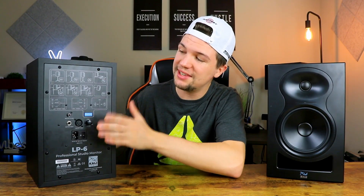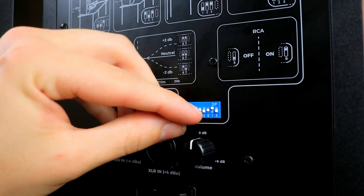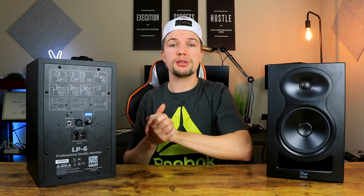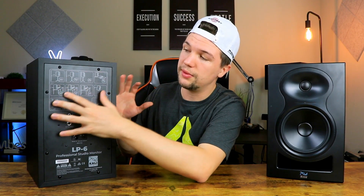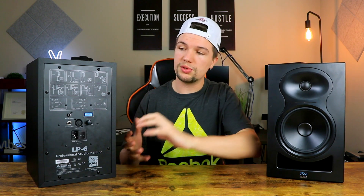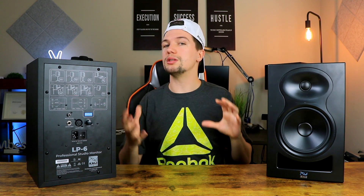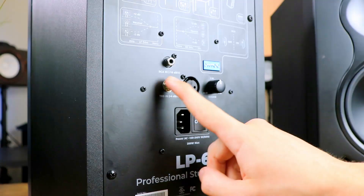Moving on to the back panel, it's pretty basic — nothing like the KRK Rokit 5G4s with the LED screen. But one thing that is quite unique is all of these diagrams and how they correlate with this white and blue switchboard. It seems like you can set up these studio monitors for your specific scenario — for example, if you have them on a stand a certain distance from the wall, or if they're on your desk — small features to help you set up the monitors for your specific room.